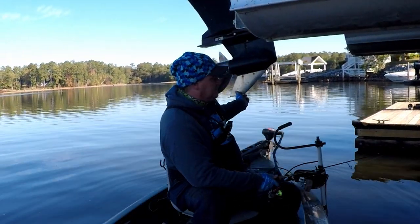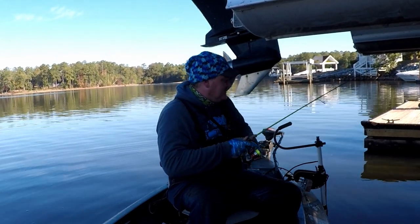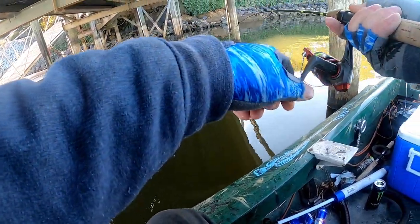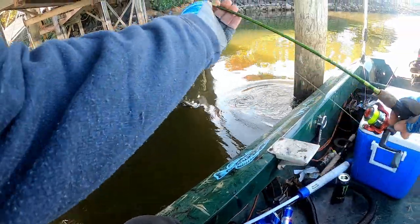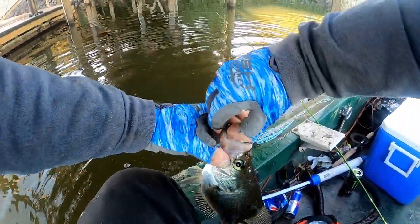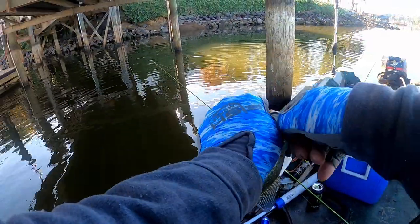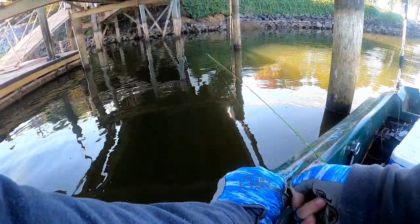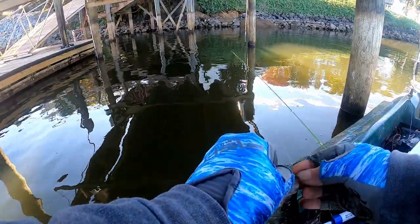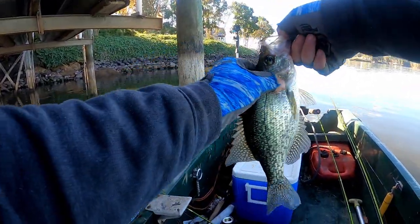I can make these jigs softer if I wanted to, but I know how it is to buy a pack of Bobby Garlands or something and they don't last that long. There's another one — oh yes, that is a nice fish, barely hooked, barely hooked. Come here buddy. Nice crappie — oh my god, look at that slab! That's what you're looking for right there. The Crappie Man jig with Monkey Milk — right there, roof of the mouth exactly where you want it. That's a toad right there, guys.